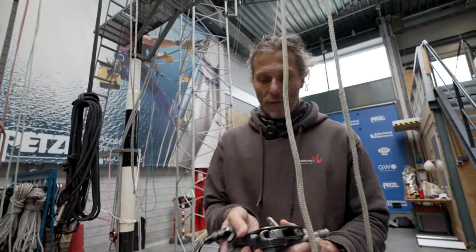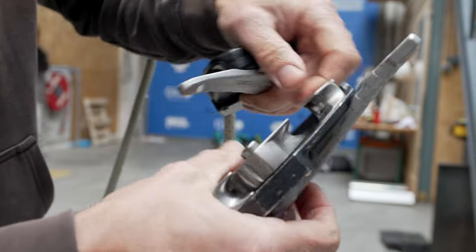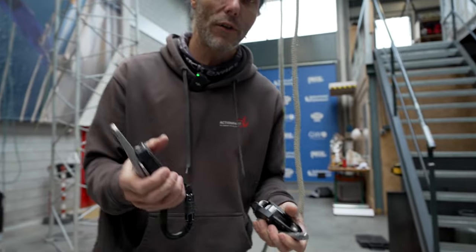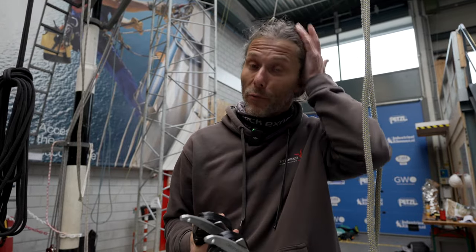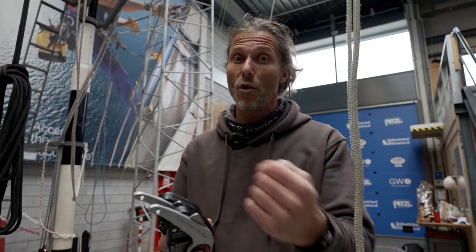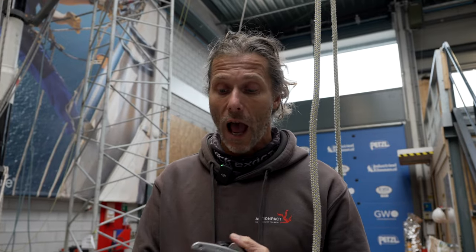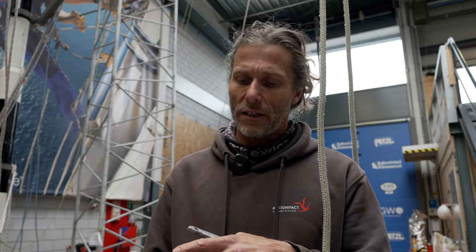From the one I've been using for the last several months in some really rough environments, there's hardly any wear on the parts that touch the rope - just a little bit of paint gone. From the posts I've made and from community feedback, the longevity and durability of this device is really really good. It's one of the best out there. Newer devices on the market made of aluminium tend to wear out faster.